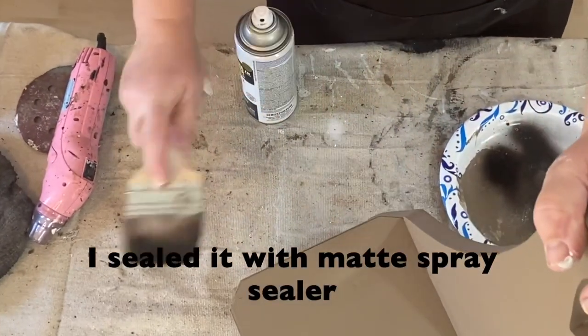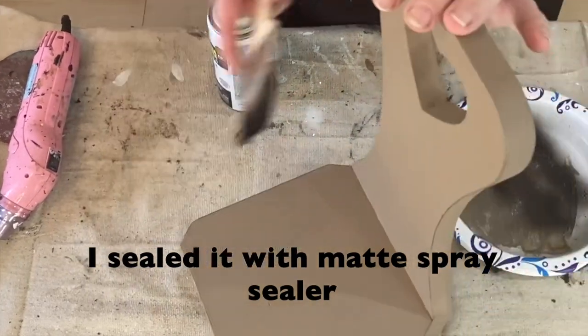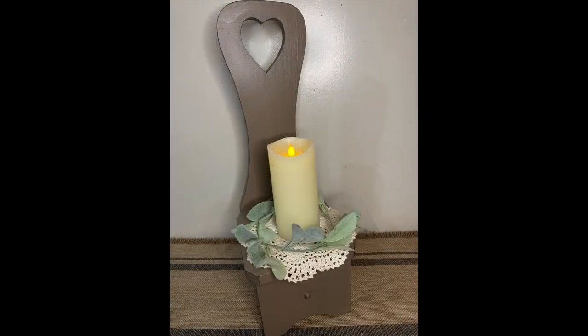I don't want this super distressed — I usually like that, but today I just want to give it some black highlights. You can see I'm just touching the edges there.